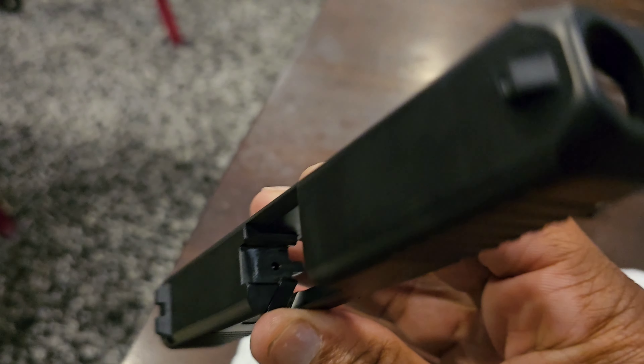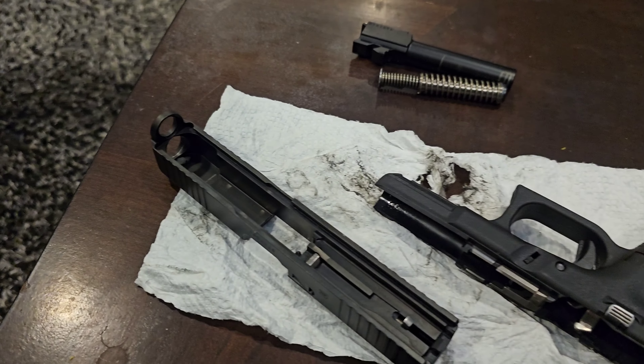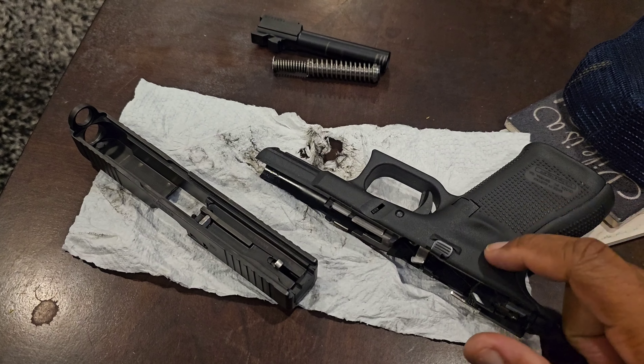If you check our channel you can see me shooting this gun. Super clean — I think I'll do all my guns with that.